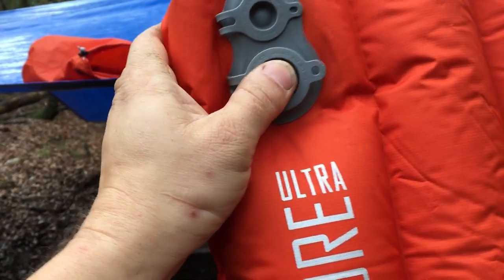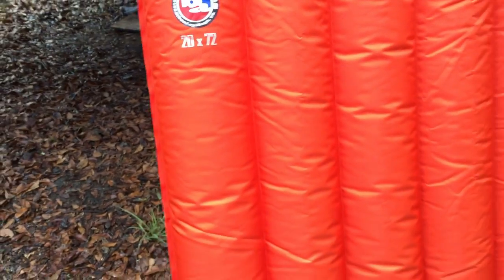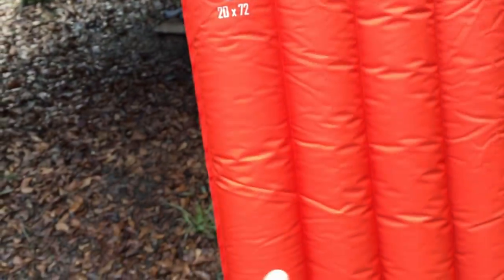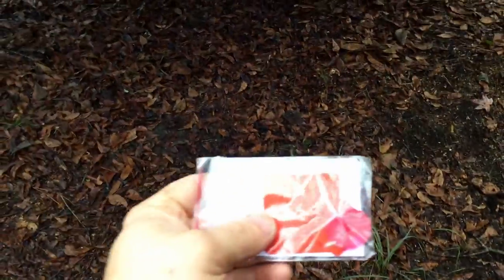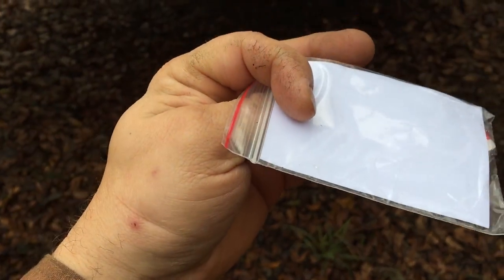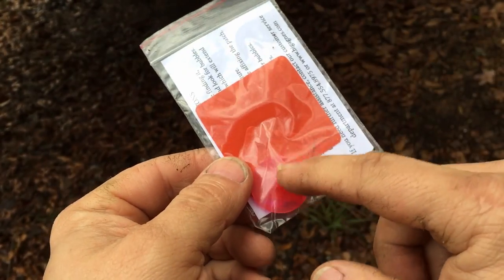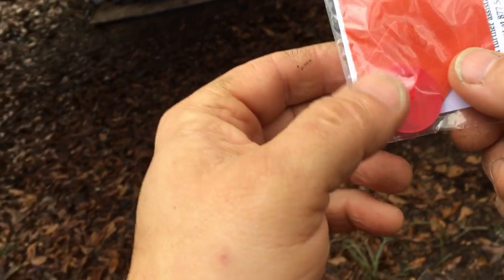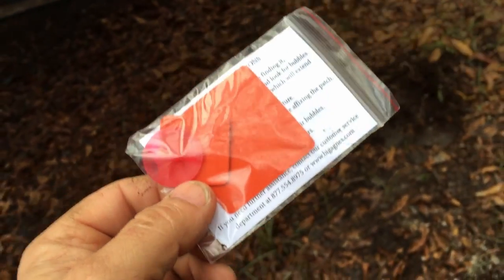If you want it less firm, use that button; if you want it firmer, don't. It doesn't need to be super tight for hammock use, because if it's too firm the hammock doesn't lay quite right. It also comes with a small repair patch kit — there's a little red pressure-release valve, plus a small and a large patch in case you puncture it.